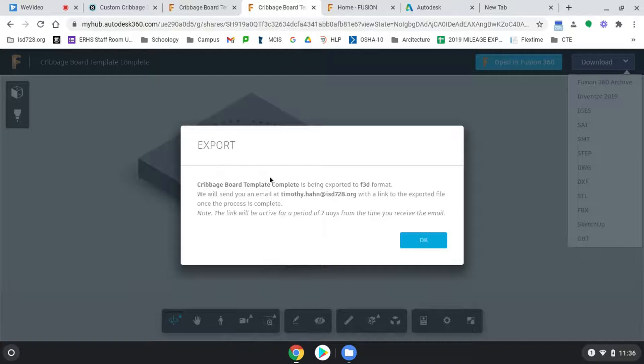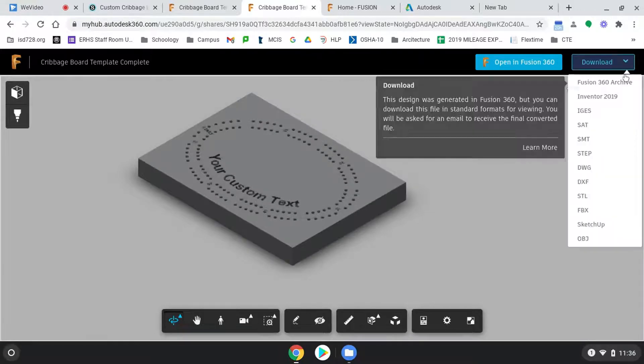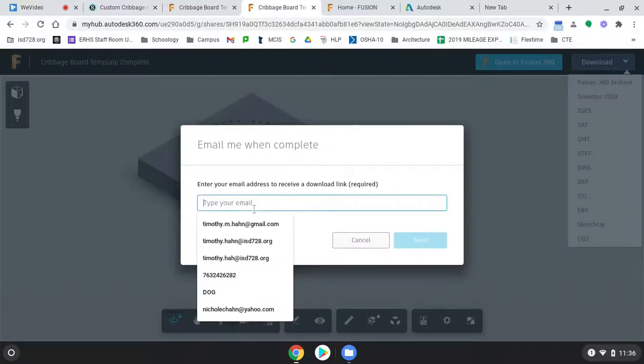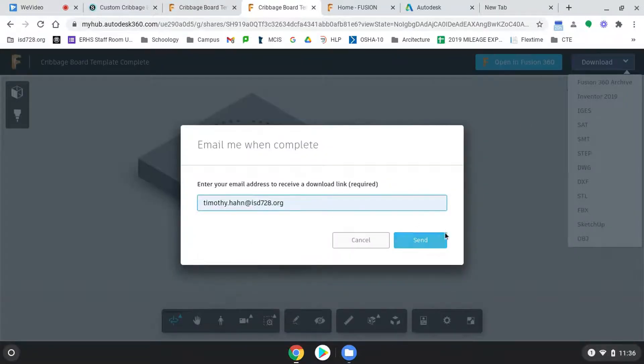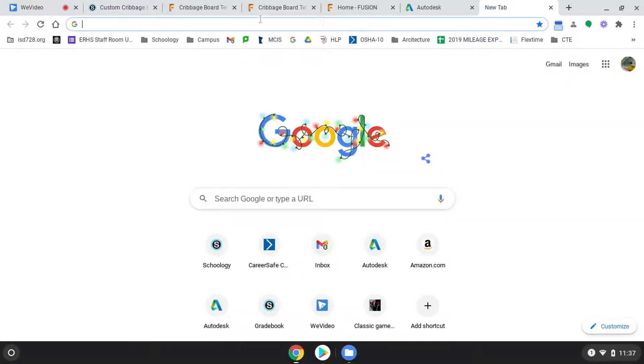Right here is the Fusion 360 template link. That's going to pull up this page, and you're going to hit Download, then Fusion 360 Archive. You type in your email that you want it sent to and hit Send. It's going to come as an email.